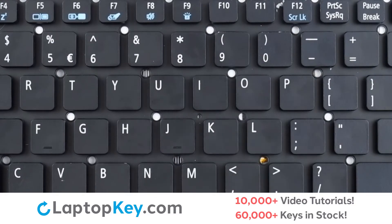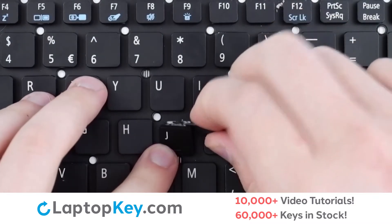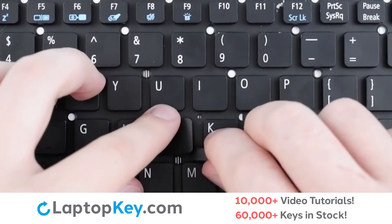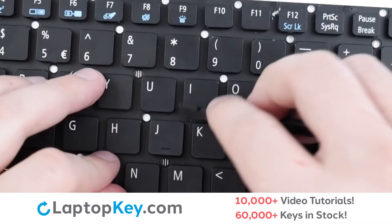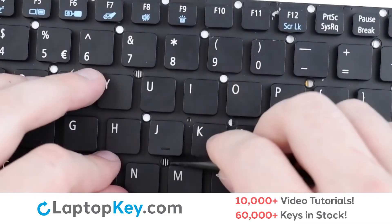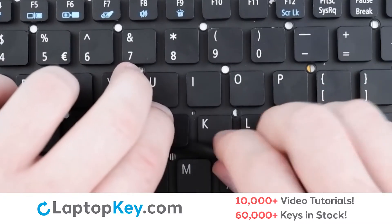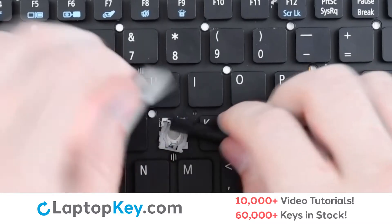For removal of your standard size keys, simply insert a tool under the upper right corner to begin with, applying gentle upward pressure. This keyboard has some issues with the clips not wanting to stay in place during removal, so you'll begin with the top, move to the bottom, and then lift the key cap slightly and run a tool underneath to remove the clip supports.